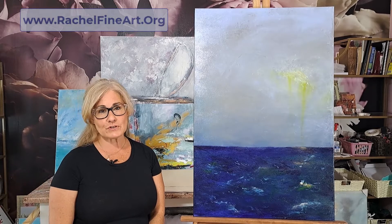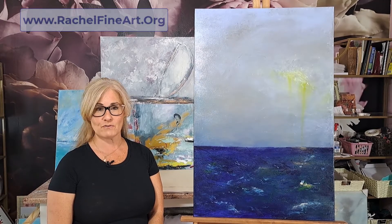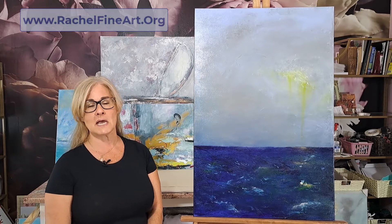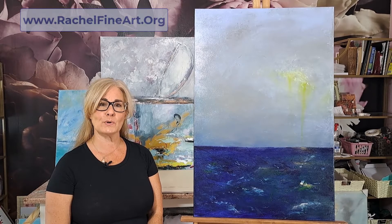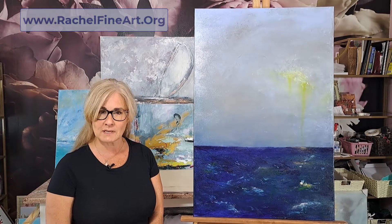This is one of the first paintings that I produced right after the inception of Rachel Fine Art. I was finding my voice, finding my style, playing around, doing lots of different things. But this particular piece was done using just regular old wide paintbrushes — probably, if I remember correctly, a two-inch brush.